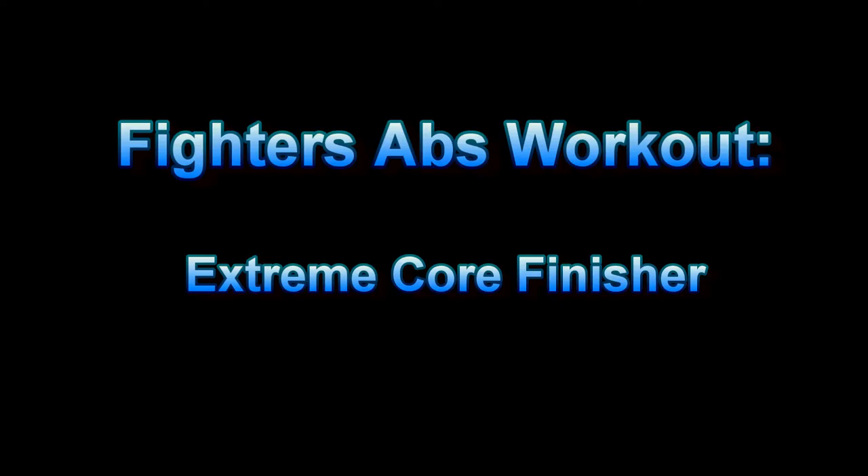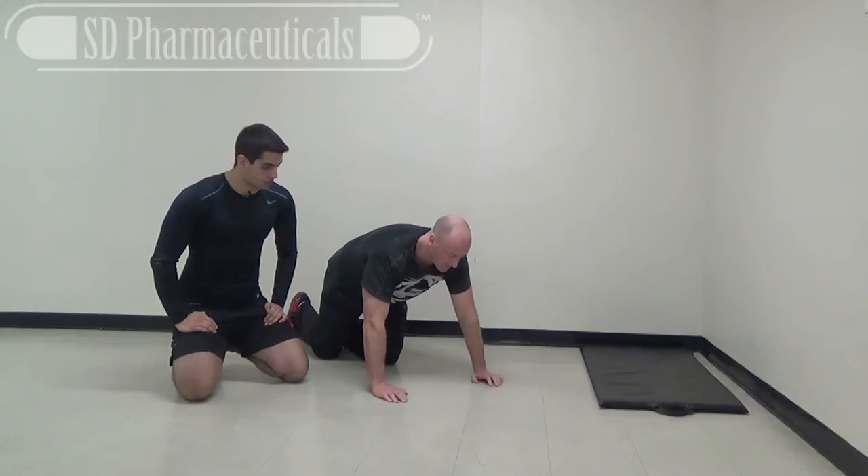Hey, this is Josh Hewitt — it's time to Do It with Hewitt. Today I have some footage from a core workout I did with my buddy Andrew Raposo from fightersabs.com. This is his extreme core finisher. A lot of these exercises are tougher than they appear. If you want to check out his full program, I put a link down in the description below. But for now, let's take a look at this workout.